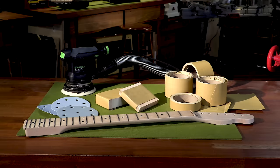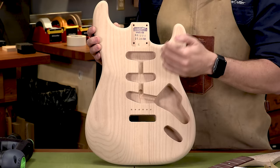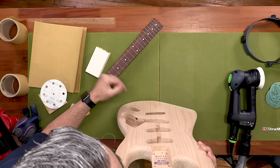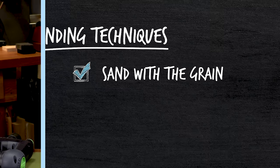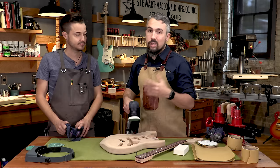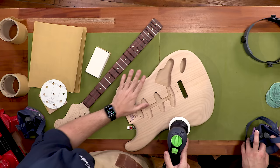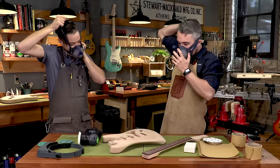Whether you're using a dual-action sander or sanding by hand, it's incredibly important to sand with the grain — especially hand sanding. You can see the grain lines on this guitar going up and down the body, so go parallel to them in nice even patterns. Don't go across the grain or you'll have scratches that are incredibly difficult to remove. Apply nice even pressure as you go, and if using a DA sander, keep it nice and flat — don't rock in any direction or you can dig into certain spots. Make sure on this first part you're doing the top and the back, not rounding over on the edges.